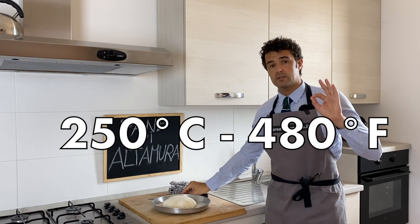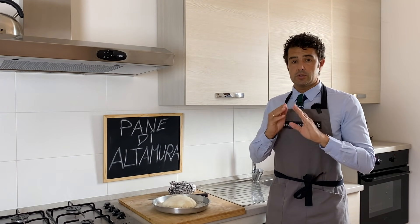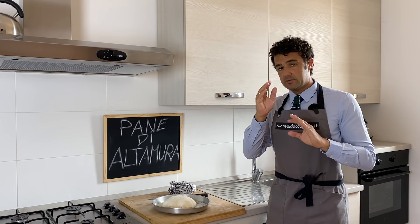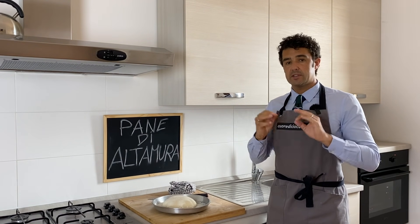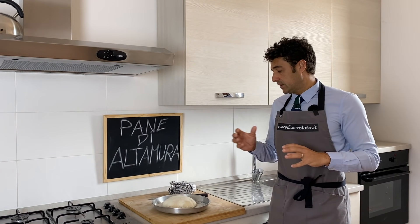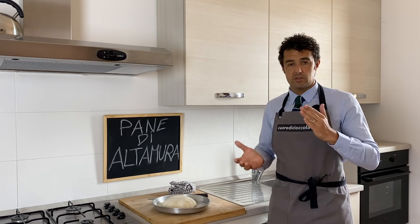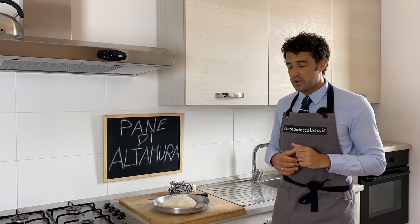The oven is preheated at 250 Celsius degrees. Usually you should keep the oven for 15 minutes and after you close the oven you go ahead baking for 45 minutes. But because this loaf of bread is not so big, I think a total of 45 minutes will be enough.